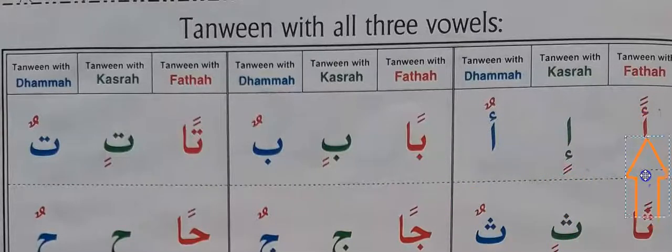Now it's time to get to the reading. An, en, un. An, en, un.